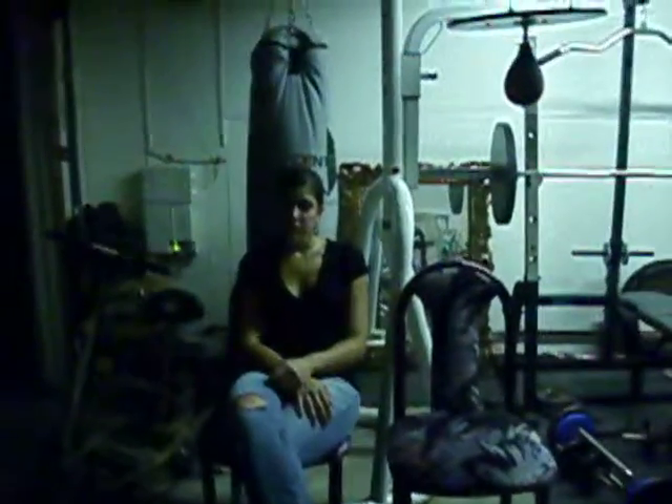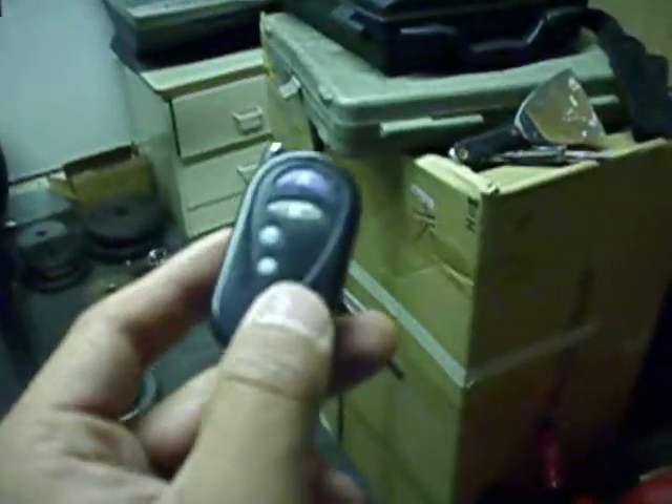Alright, here goes the LED lights. First of all, does it go? What's going on? Okay, that's the remote right here. I don't know if you can see it. There we go.